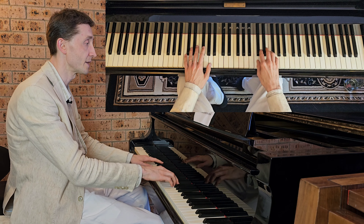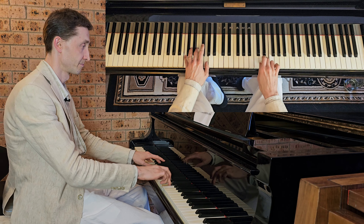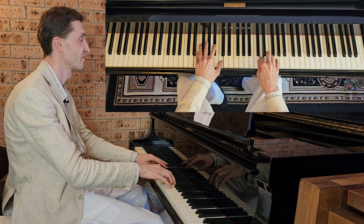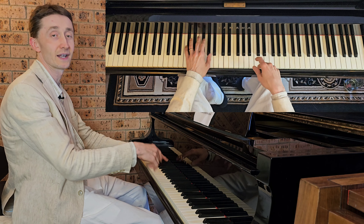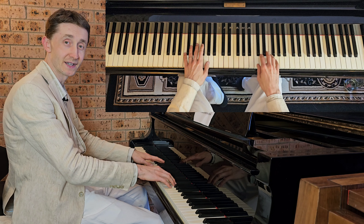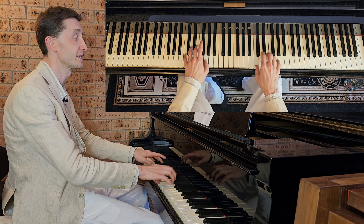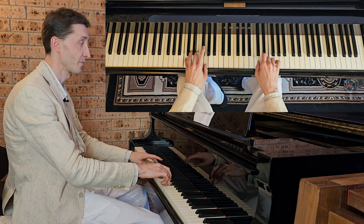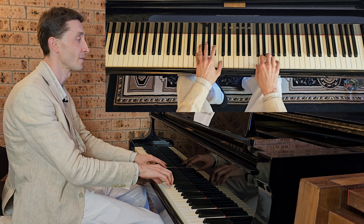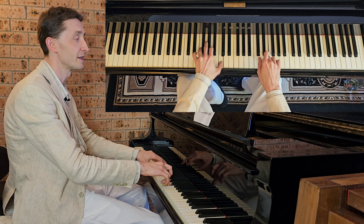Then you repeat it a few times like that: C, D, C. And then again even a bit slower. Very loose hands — always relax and always prepare in advance. And there it stops.